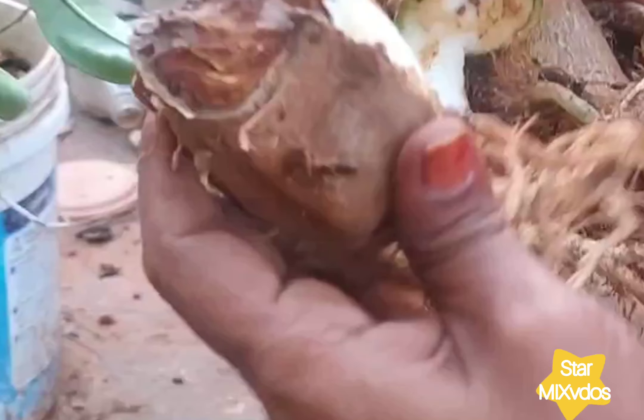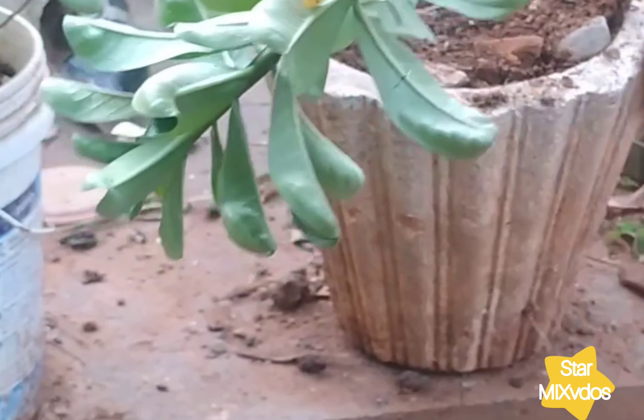This is a small fish. It's a small fish.